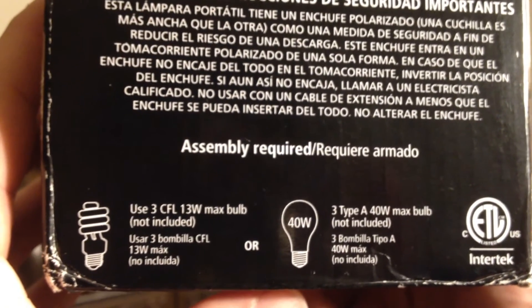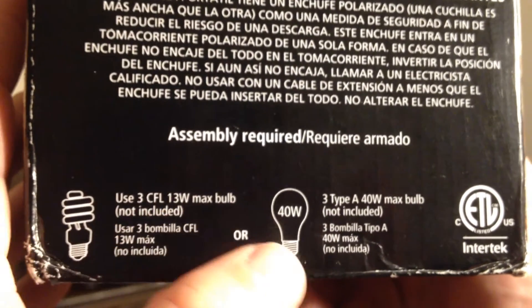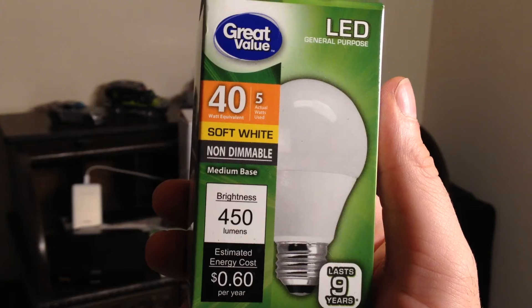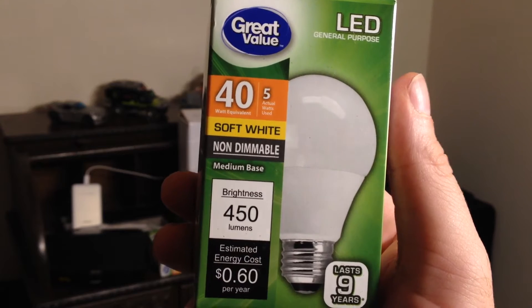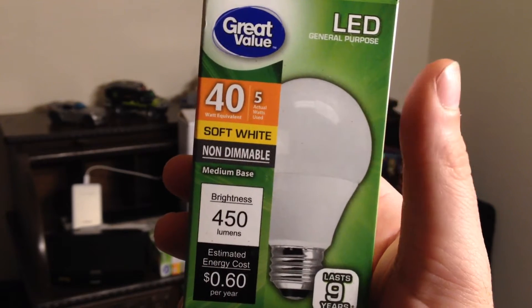Now as you see here, if you wish to use fluorescent bulbs do not go over 13 watts apiece. And if you want to use regular bulbs, do not go over 40 watts. This floor lamp takes 3 bulbs and I chose to go with another Walmart brand — Great Value — these are the 40 watt soft white LED bulbs.